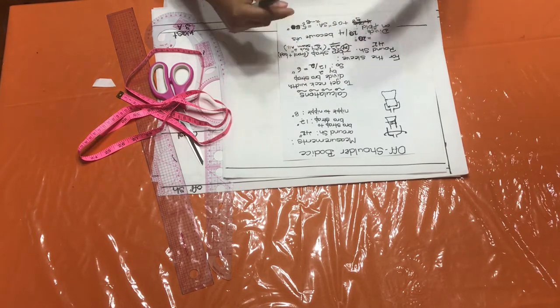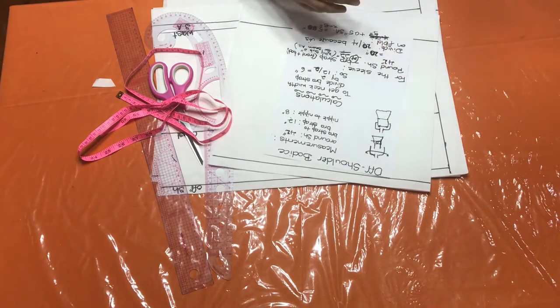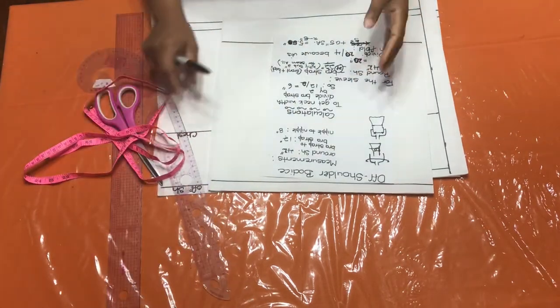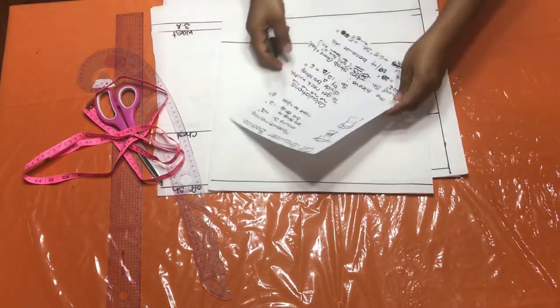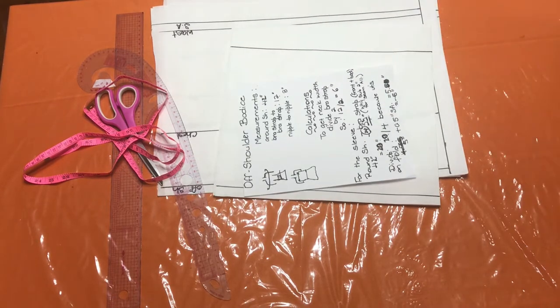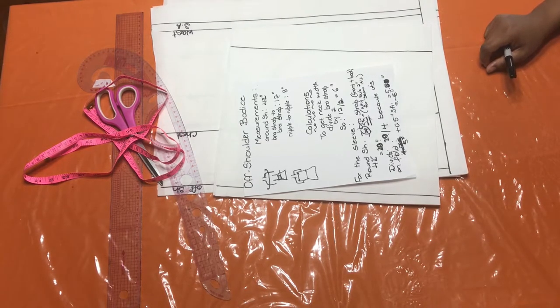Today I will be showing you how to make an off-shoulder bodice. This is a very trendy type of fashion that is popular now, and it would be so awesome if you knew how to make it at home. To get started, we have to take into consideration some measurements that we will need. These measurements are very important in order to get the perfect off-shoulder bodice.